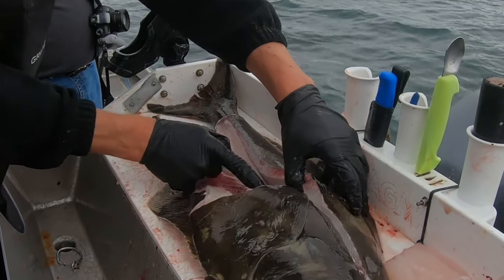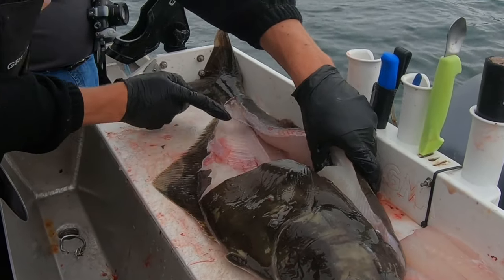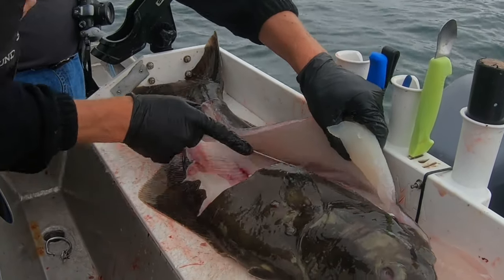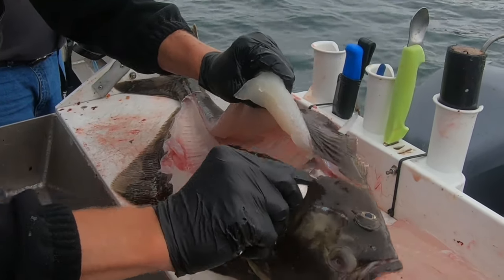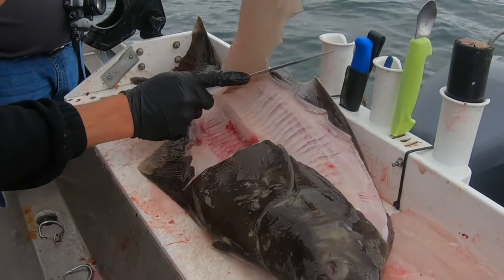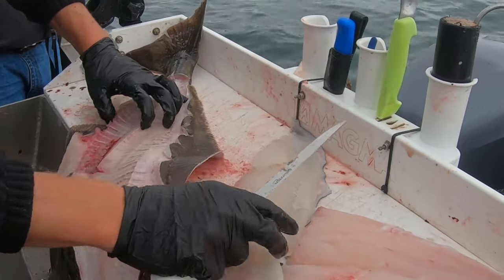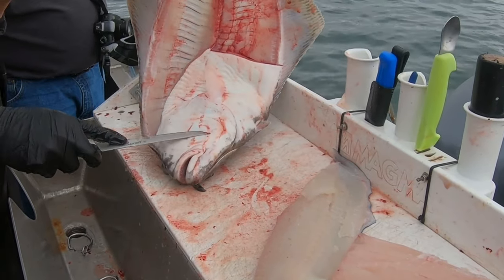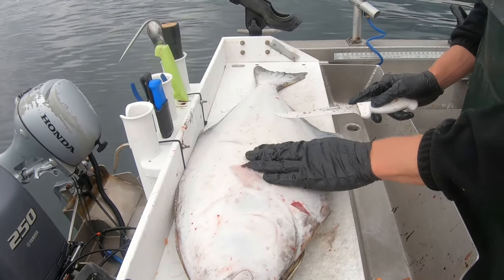You definitely want to bleed halibut, otherwise the meat will have a little too much blood in it. You can see it's nice and white whenever you bleed them well. And that's your four fillets for your halibut, just like that. You could cut the cheeks out, but on these small halibut they're just a little bit too small, so we won't worry about it.